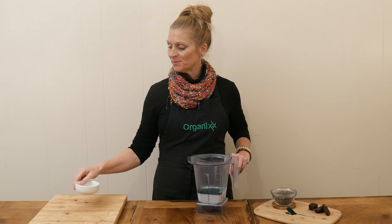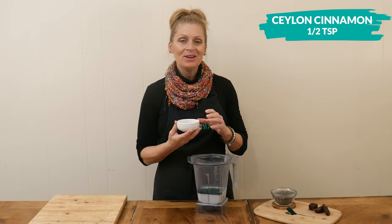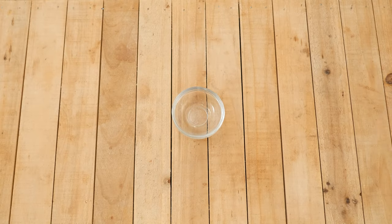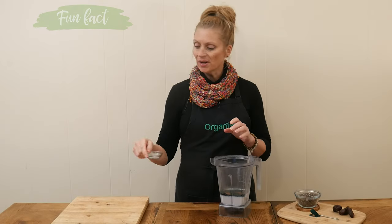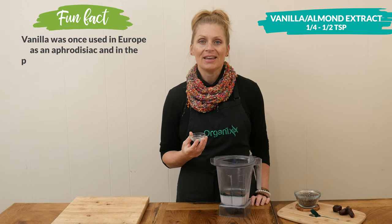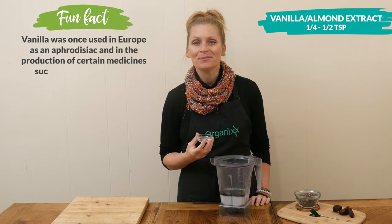Next, one half of a teaspoon of Ceylon cinnamon, which is also an anti-inflammatory. Last, I have one quarter to one half of a teaspoon of either almond extract or vanilla extract, and this is just to add in some flavor.